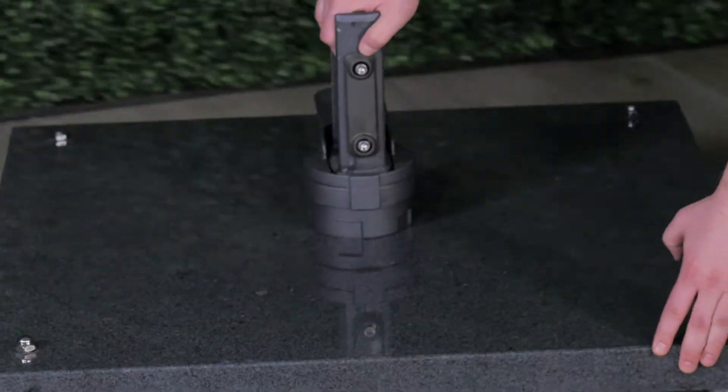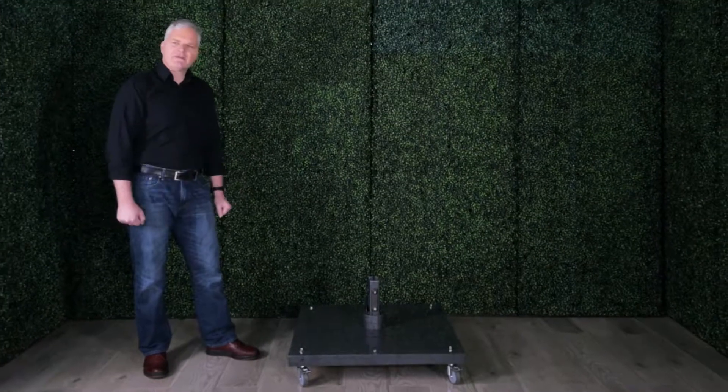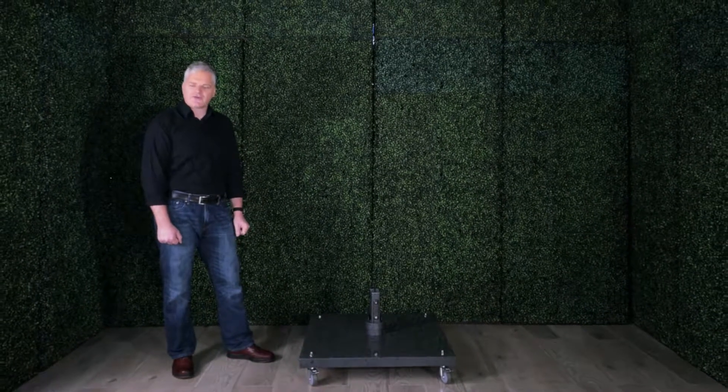The base will be delivered as is assembled at the moment. As you can see, the base is 400 pounds of granite, and the first thing we're going to do is lock all four wheels in position.